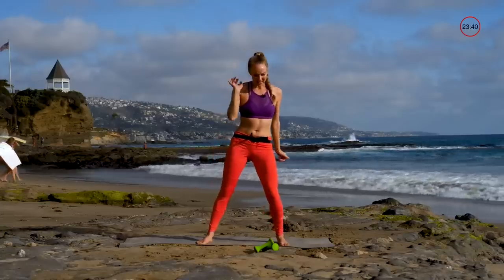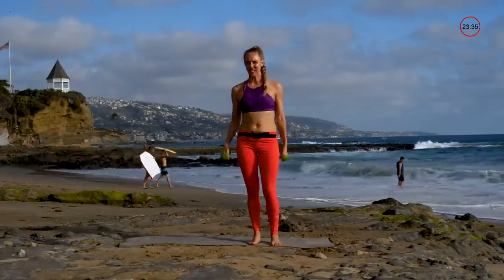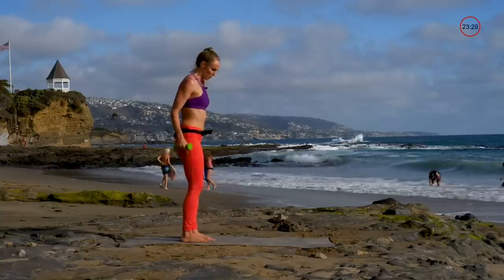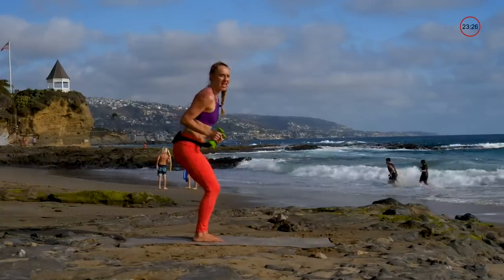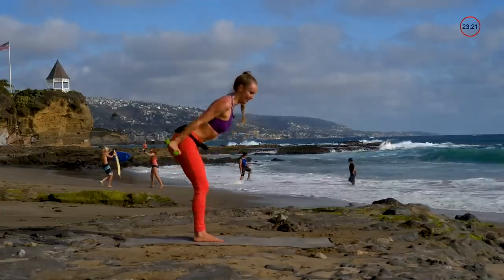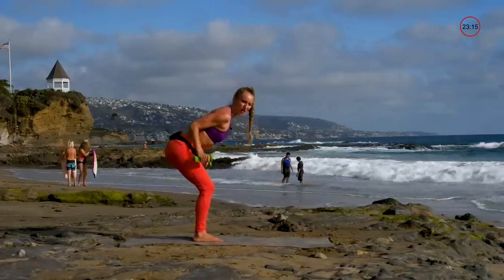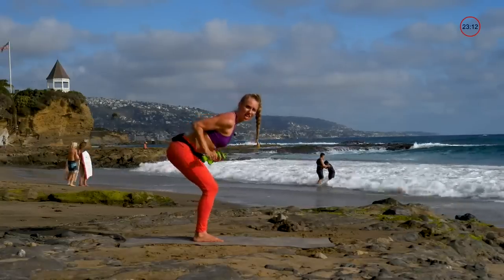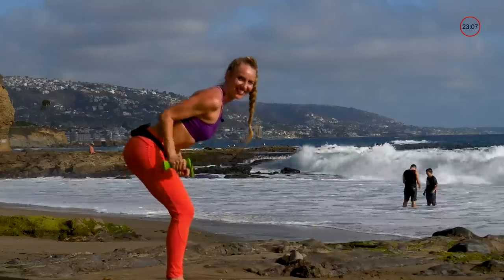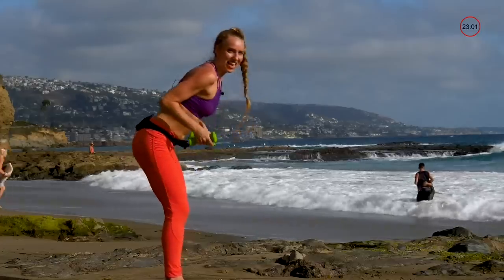Let's begin with some triceps. You can grab your weights — I like using light weights, but if you want to really get that pump going you can pick some heavier ones. First one: hinging at the hips, keeping your chest up, and then tricep kickback. Stay low, keeping those elbows from going to full extension, but just enough so that you feel the burn in the back.